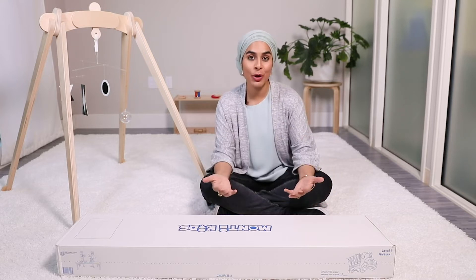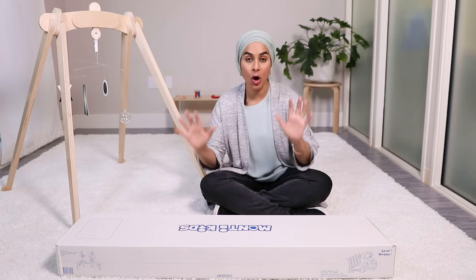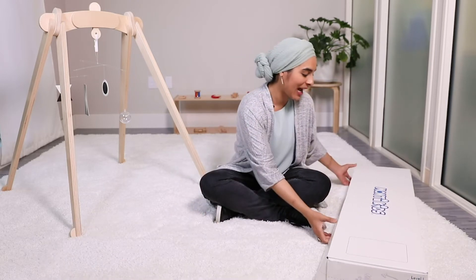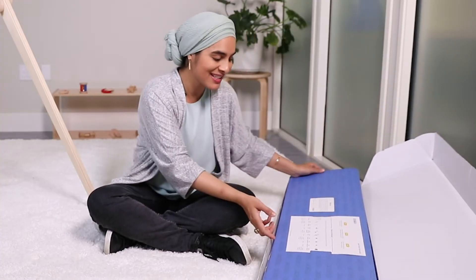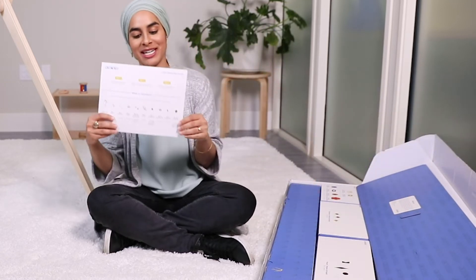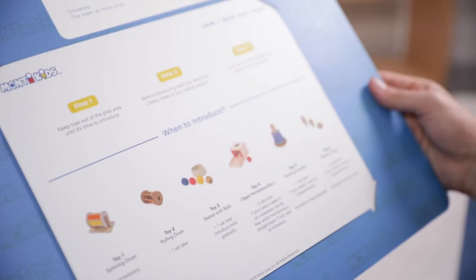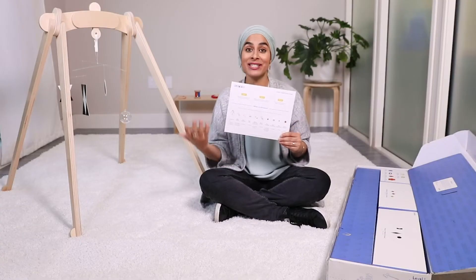What we do is bring Montessori into your home and make it really easy for parents to use, by sending all the toys that your baby needs for every stage of development and all the guidance you need. We're going to open up the first Monty Kids level, which starts with newborn babies. The first thing you see when you open any Monty Kids box is the toy timeline, because the toys in the Montessori program are introduced in a progression of difficulty as your child progresses their skills.